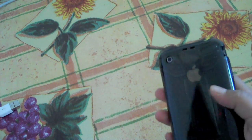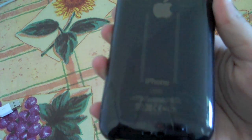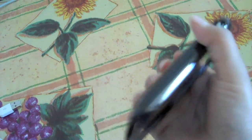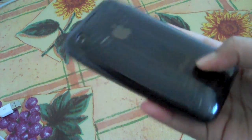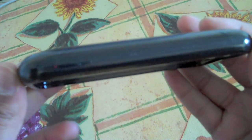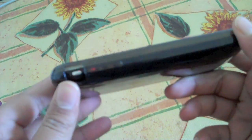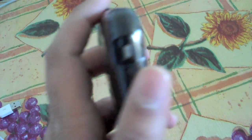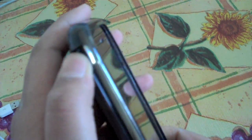Alright, let me put this on real quick. I managed to get it on to the best of my ability — you can see I did put it on pretty well. Putting it on is a little tough because you have to squeeze, pull, and push since it's the tougher sort of silicone. It does add some bulk but it's going to protect your phone pretty well. It protects the sides except for the vibrate button, which is very easy to toggle on and off.